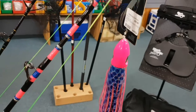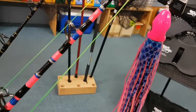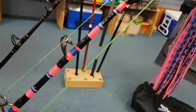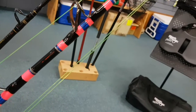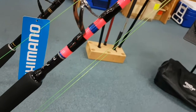We've used completely New Zealand made blanks with these rods. It's a 24 to 37 kilo blank. We've used Fuji componentry, silicon carbide guides. We've got an Alps roller tip on there. Each of these rods are individually numbered and signed by myself.